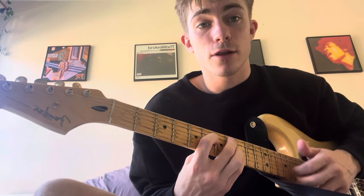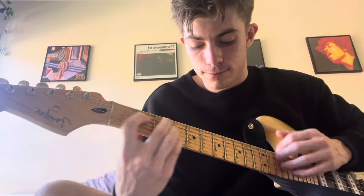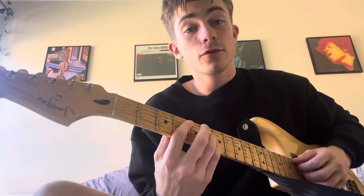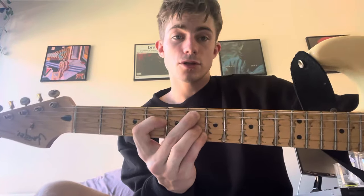Now for the second part of the verse there's a key change. The lyric is 'hungry for...' and then it goes — same shape as the first two, but now these three fingers are on the sixth fret. It's an E flat minor 9.